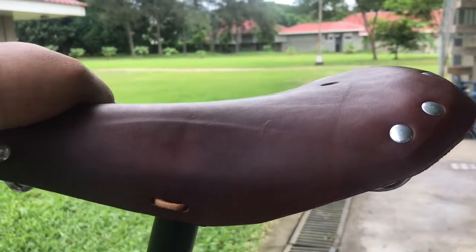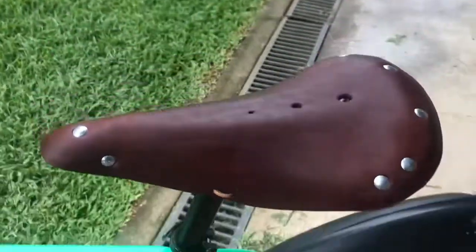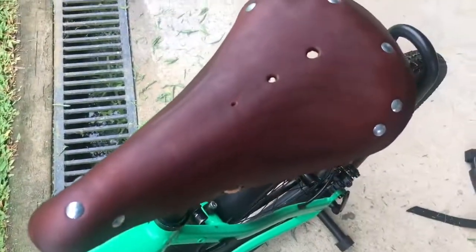Efficiently — well, depends on how you want to ride — but that's how the leather saddle is broken in. Bye bye!